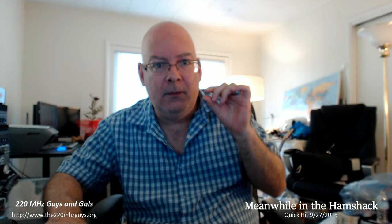Hey guys, welcome to Meanwhile in the Ham Shack. This is not a full episode — this is kind of a quick hit. I've been cleaning out a garage in Chicago that's full of 50 years of stuff, and there are all these little gems I'm finding as I go through. One of the things I found was this.